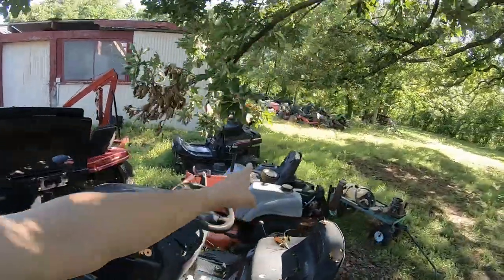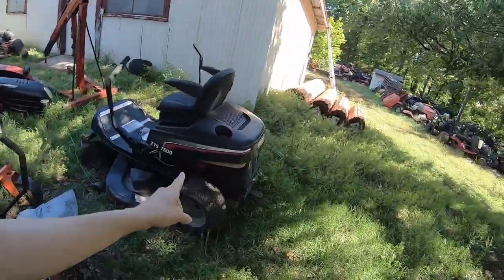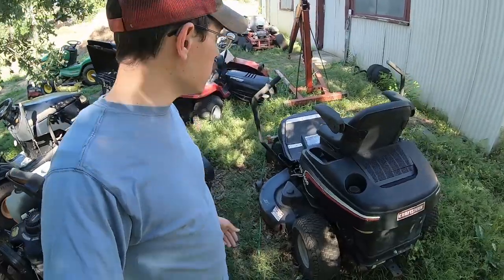That'd be fantastic. I've got another almost identical mower without the grass catcher, but this one has a Briggs engine and a 50-inch deck. So I've got two Craftsman ZTS 7500 mowers here that I want to get running.